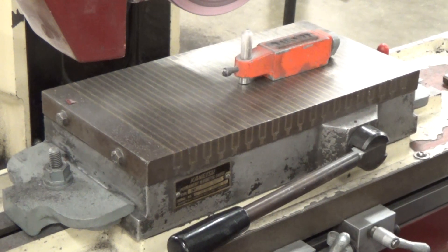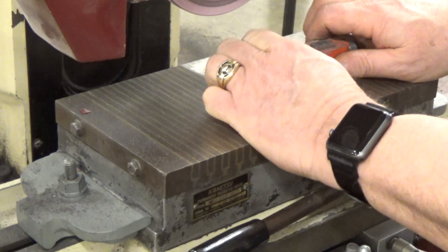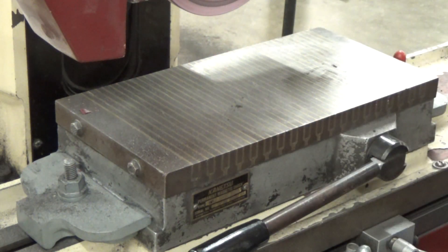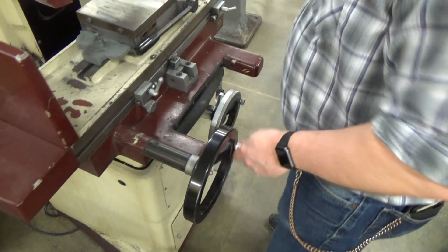It is a magnetic base, so go ahead and pull it off the magnetic chuck and stick it on the side of the machine. That's where it stays so the next person can find it.